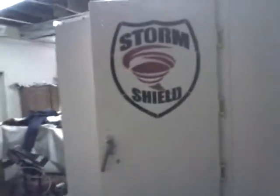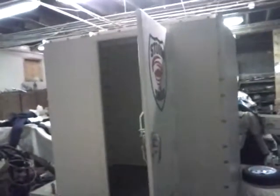It's got three-point latching. The ventilation is adequate, and it's got a safety lock so that you can't get locked in. It's got a handle — you can't be locked in from the outside. So it's a tornado safe room that doubles as a panic room.